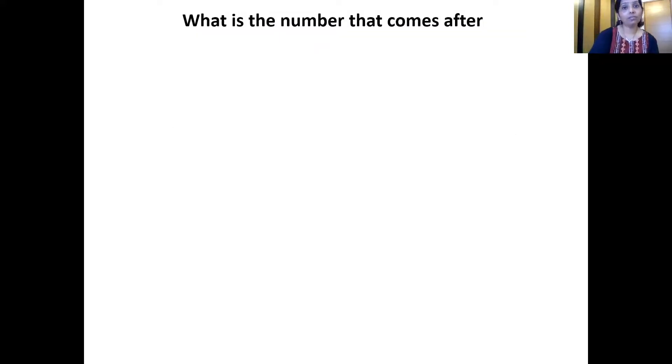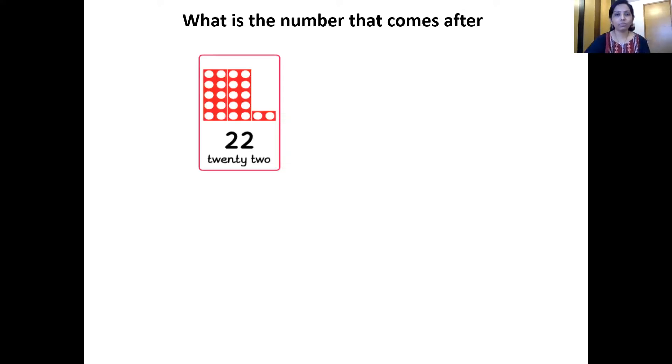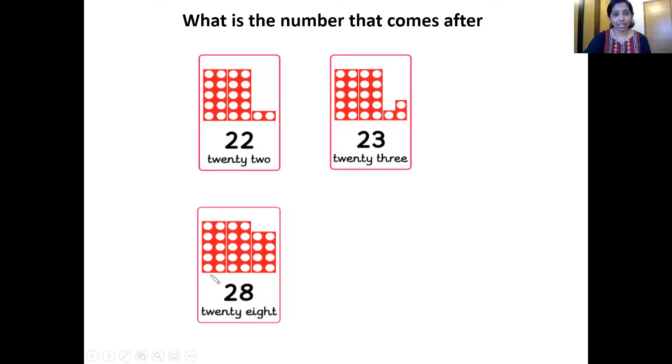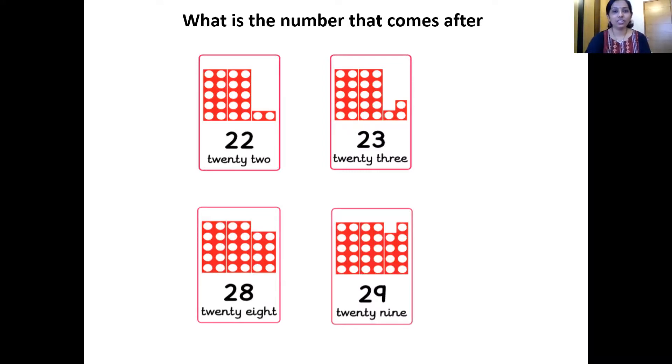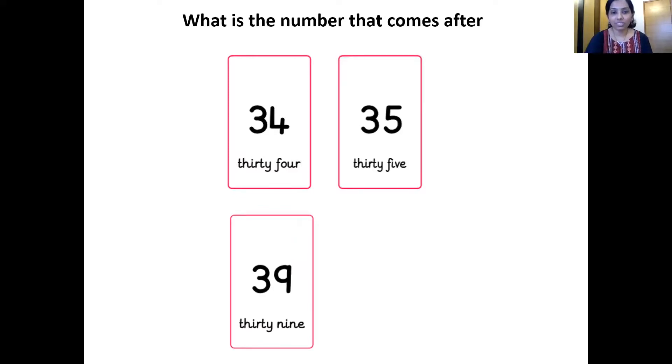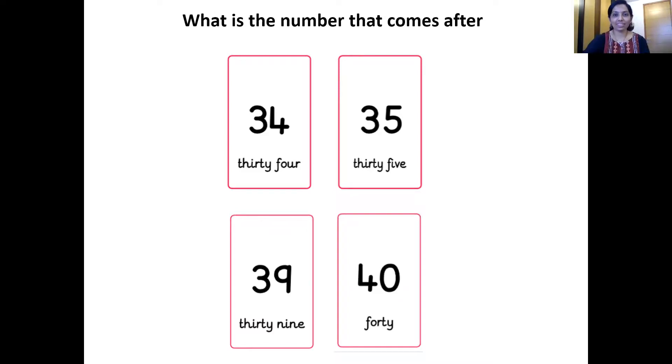Now, what is the number that comes after? I'm going to show you a number and you tell me which number comes after. First: two 10-number tiles and one 2-number tile — that's 22. So which is the next number? Count and check — 22, 23. That's right. Here is number 23. The next one — two 10-number tiles and one 8-number tile — they together make number 28. So which is the next number? Right, it's 29. Wonderful, children. Let's move ahead — which is this number? 34. And which number comes after 34? Right, it's 35. And one more — which is this number? 39. So what comes after 39? You're right, children — it's 40. Thumbs up! Well done. Superb, children.